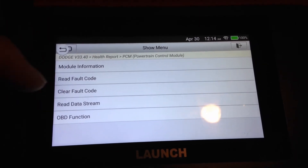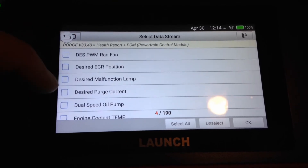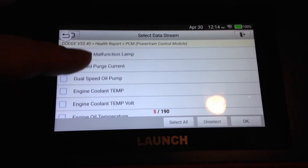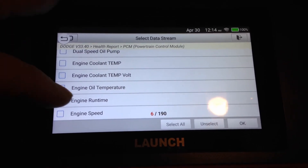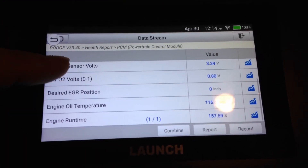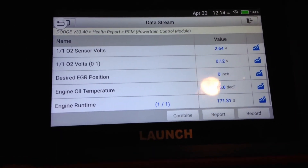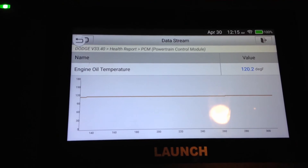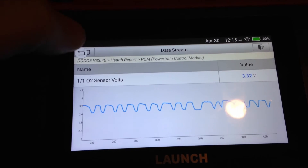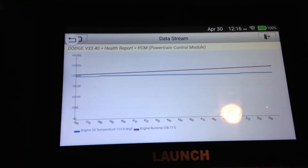Stepping back out of that report, you have much more in-depth systems here. We can actually go in and read the data stream — you can see there's a ton of PIDs available here. Let's look at the EGR, the oil temperature, and the runtime. You can see that we do get live values there. This was from a cold start, so the vehicle's not fully warmed up yet. Clicking on those charts, you can then see a live graph. You can also use the combine option to select multiples and see those in real-time.